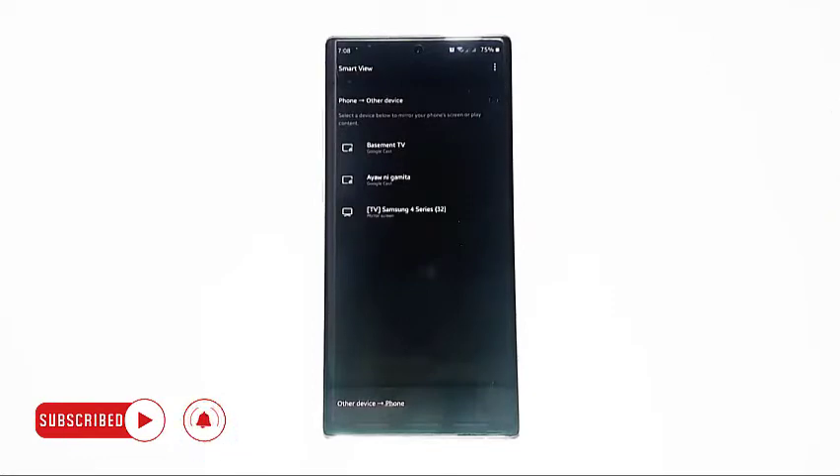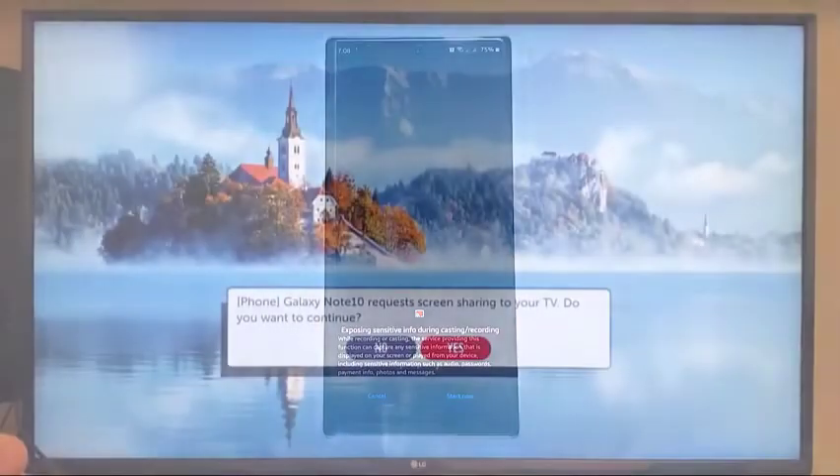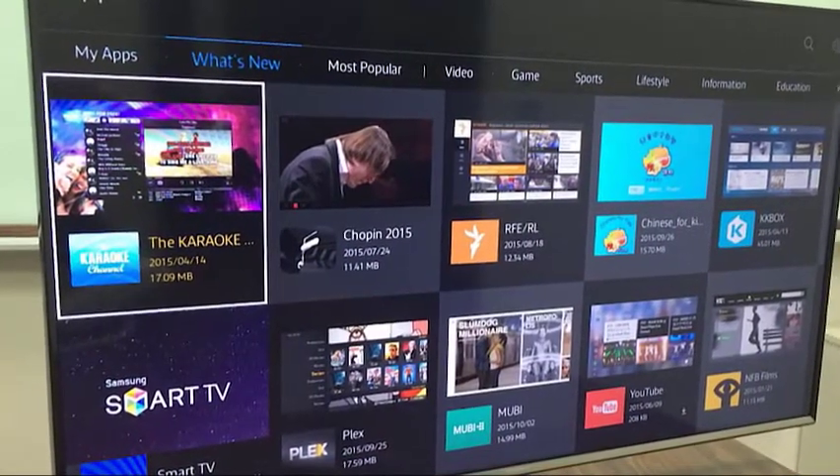If the TV asks to allow your Note 10 to connect, confirm the action by selecting Yes. If you have successfully established the connection, you should be able to show pictures stored on your external device, watch videos stored on your external device, watch videos from apps on your external device, and among others.